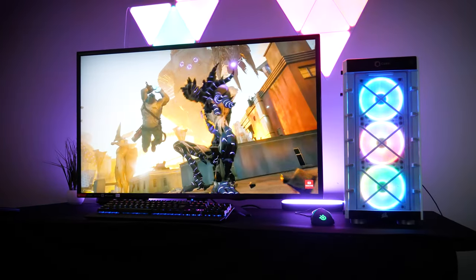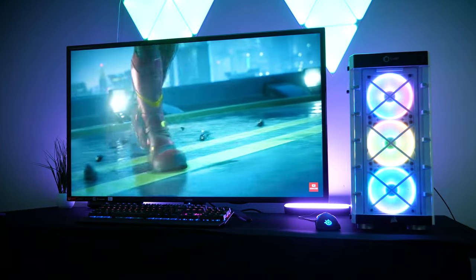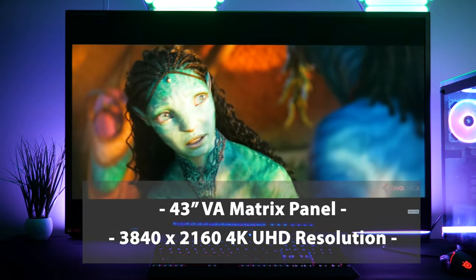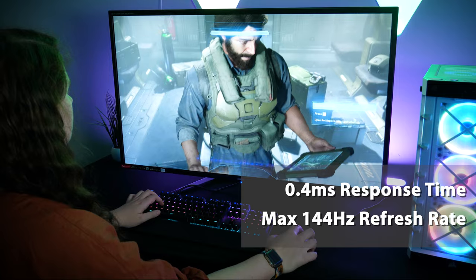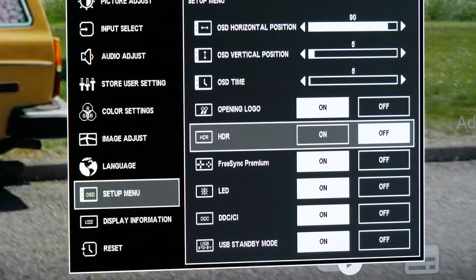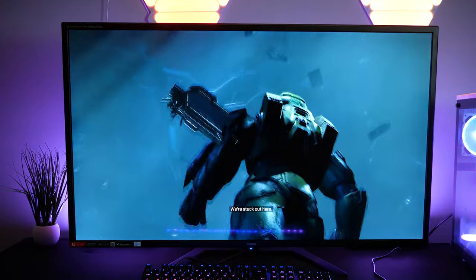Taking a look at the display specifications, it's equipped with practically everything you need to enjoy gaming at its full potential. The monitor is a VA matrix panel with a native 3840x2160 4K resolution. For gaming, it supports a max 144Hz refresh rate with an impressive 0.4ms response time. You also get full FreeSync and HDR support, along with some super sharp contrast ratios for a more defined picture.